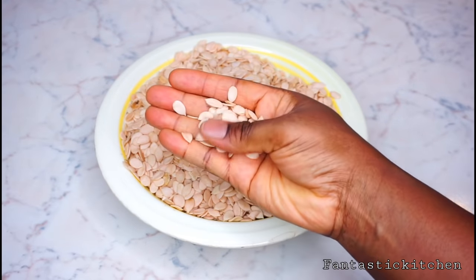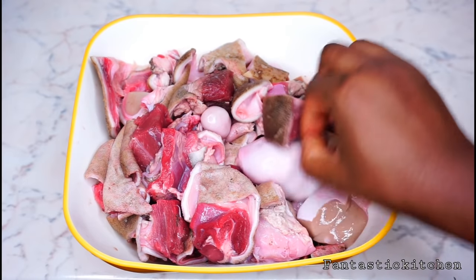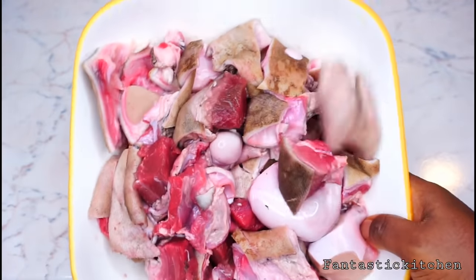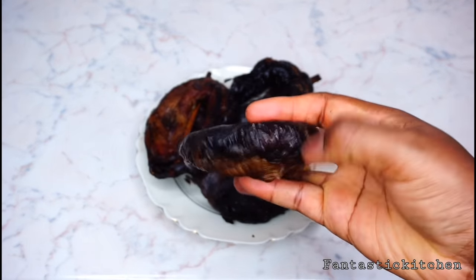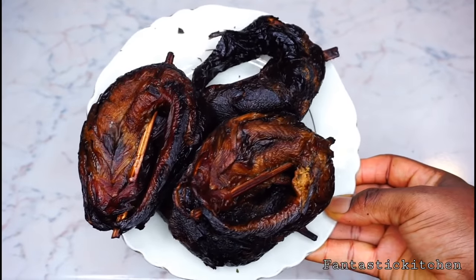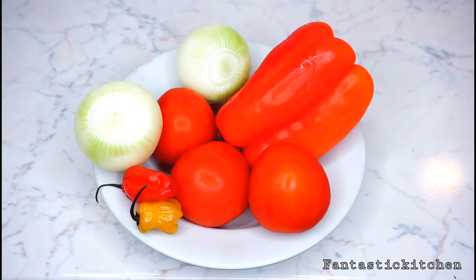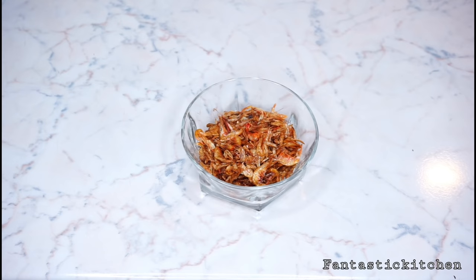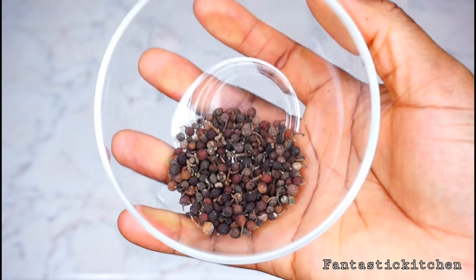Here I've got three cups of egusi seeds and some goat meat — I've cleaned and washed it, but you can use any meat of your choice. Here I've got four smoked catfish; you can use stockfish if you prefer. And here we have three fresh tomatoes, two scotch bonnet peppers, one bell pepper, and two onions.